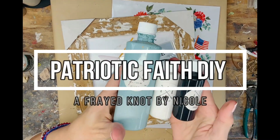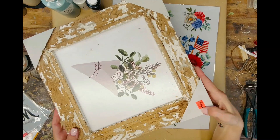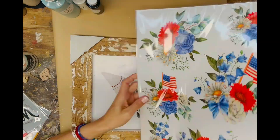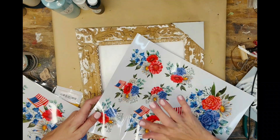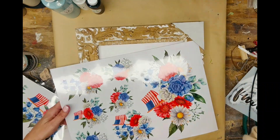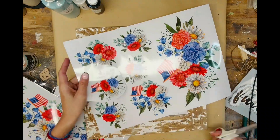Hey guys, it's Nicole with Afraid Not, and today I'm going to show you how to make a fun patriotic faith DIY using some essential stencils, a frame I picked up at Hobby Lobby, the patriotic floral transfer from Essential Stencil, and of course some AFK chalk paint.